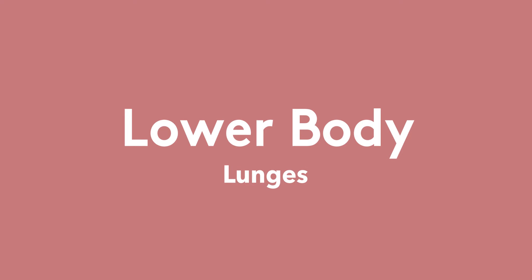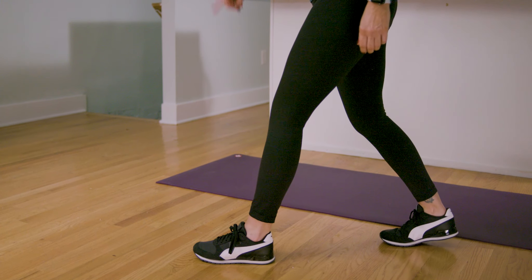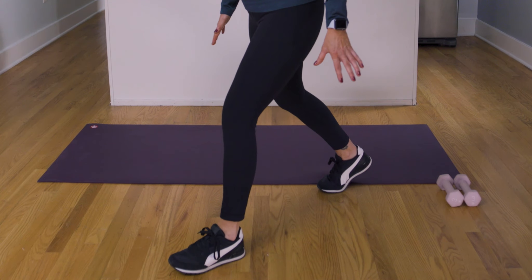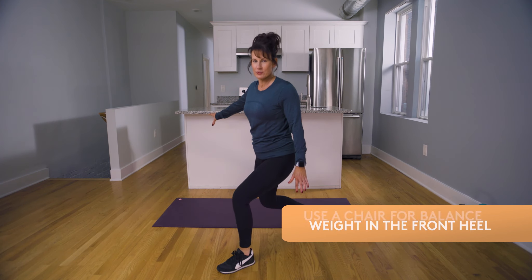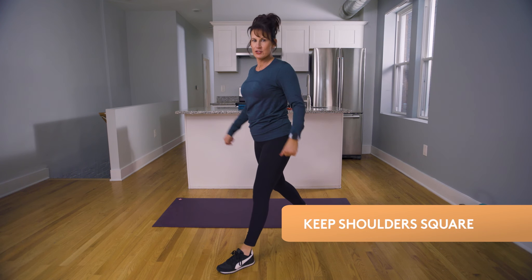The lunge is a motion that's just like a walk. We're gonna take your first leg out in front — you should be able to see that toe. If you lose balance, just take your other leg far out. You're gonna dip it down, keeping that weight in that heel. If you need assistance, you can hold on to a chair or a counter. You want to keep those shoulder blades straight.